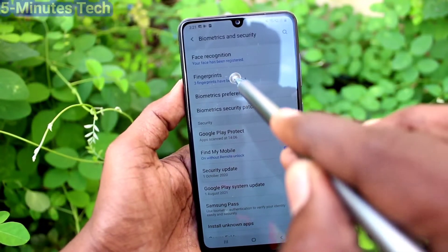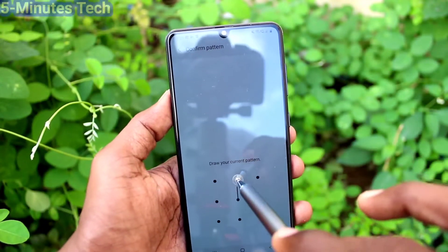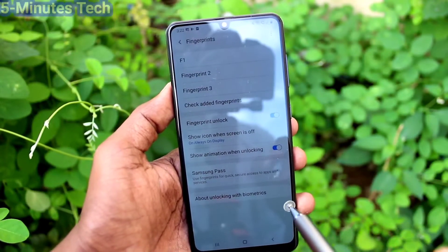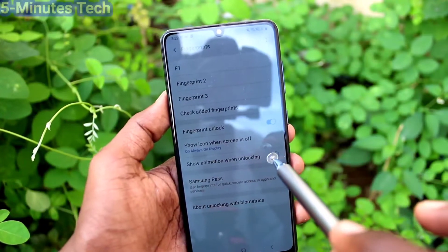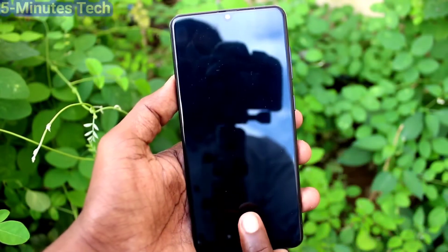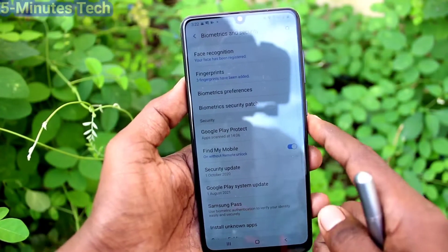Click on Biometrics and Security, click on Fingerprints, and give a pattern for authentication. Now turn off this button — 'Show animation when unlocking.' Now put the lock screen and try to open with your fingerprint. There will be no animation when you unlock with your fingerprint.